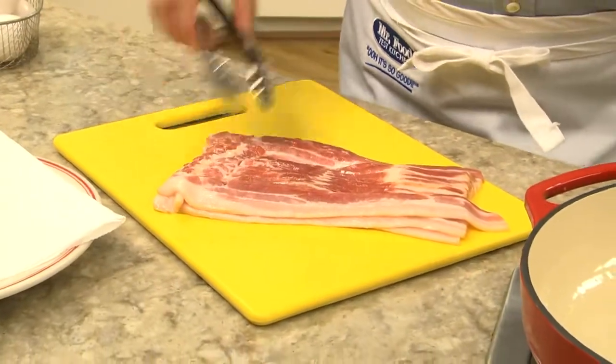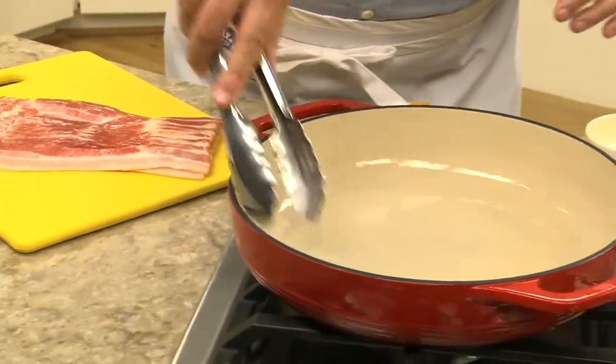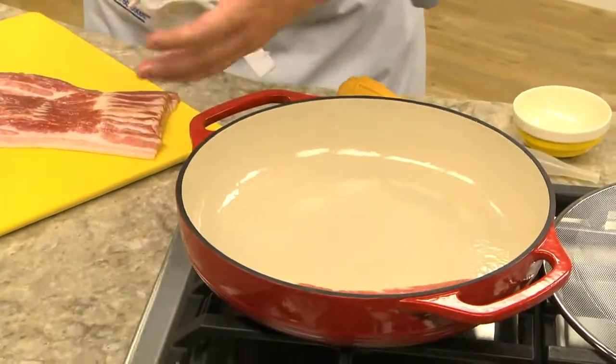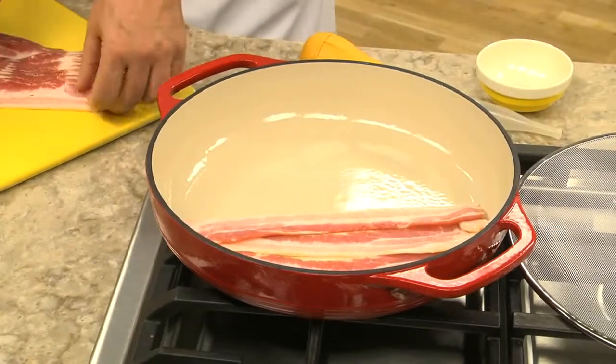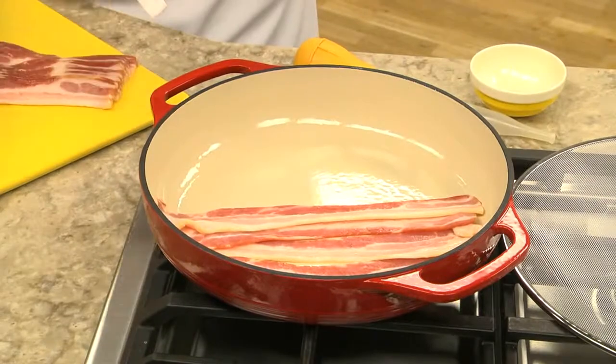When you're making bacon in a skillet, you want to take your bacon and put it into a cold pan, not a hot pan. It's okay if you overlap the bacon, because as it cooks it will shrink. So we'll put all our bacon into the pan like this, and it's fine if you crowd it, because it will shrink as you cook.